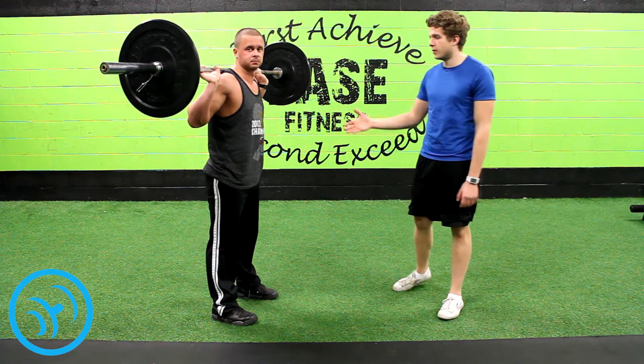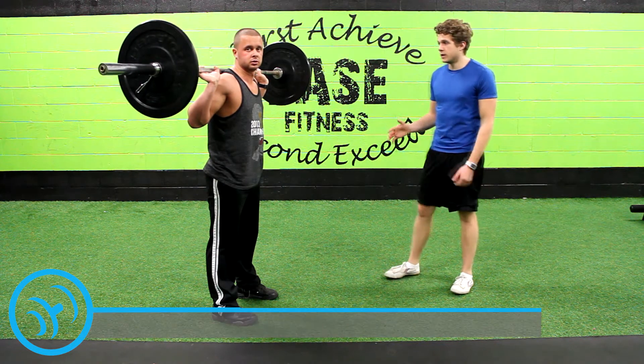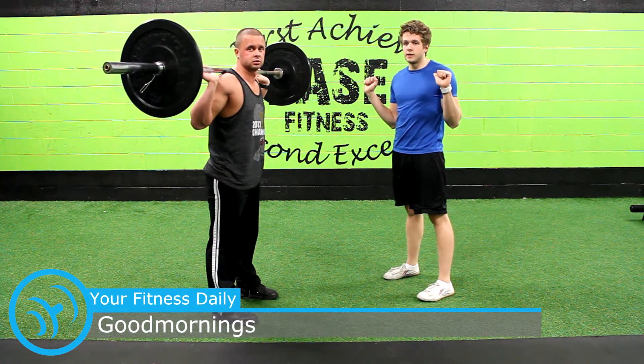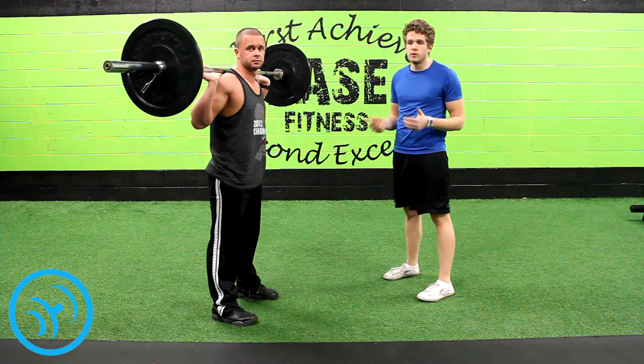Nick here with Your Fitness Daily. Today we're going to be going over the Good Mornings. This is Anthony who's going to be demonstrating the exercise. You want to start with a weight that you're comfortable with — you don't want to put too much on, especially if it's your first time, because this can be detrimental to your back if you're doing the form wrong.